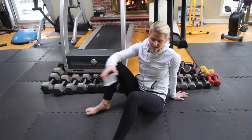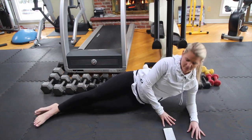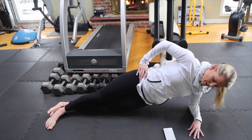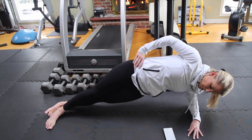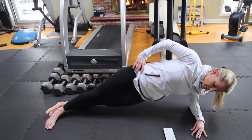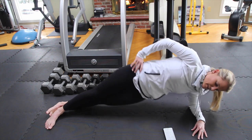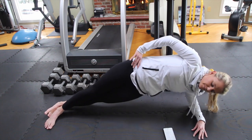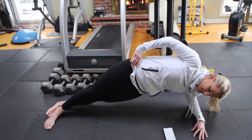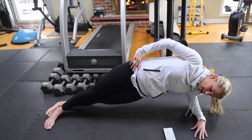Swooping around to the other side — top foot in front of the bottom foot. Go. Lowering down and press, lower and press. Really driving the hips to the ceiling each time you press up. Lower and press. 15 seconds. Good, almost there, keep breathing. 5, 4, 3, 2, and stop.